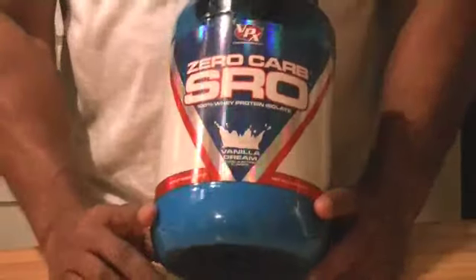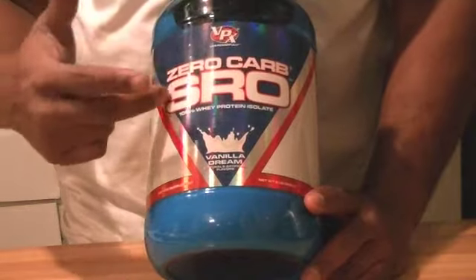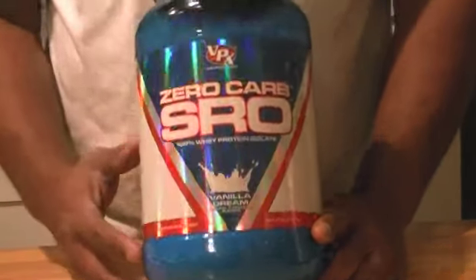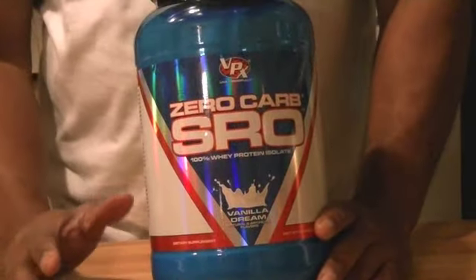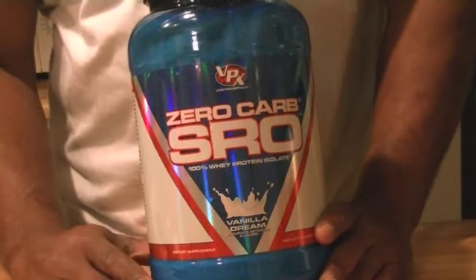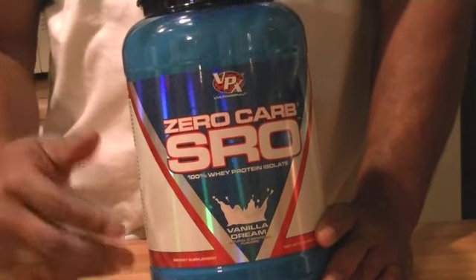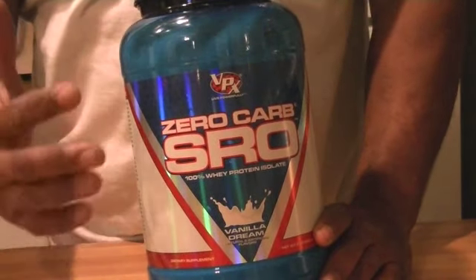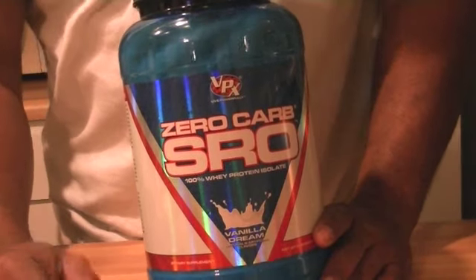We are at the infamous counter and we're here to talk about VPX Zero Carb SRO 100% Whey Protein Isolate. Let me tell you a quick story about this — I went to Vitamin Shoppe at the end of the year, bought some protein to get credit for how much money I spent throughout the year, and found out the protein I bought had a lot of mold in it.